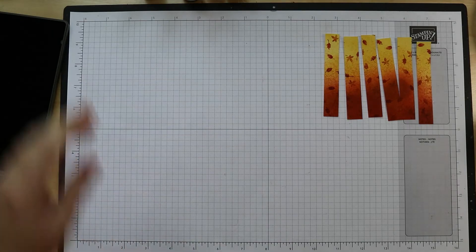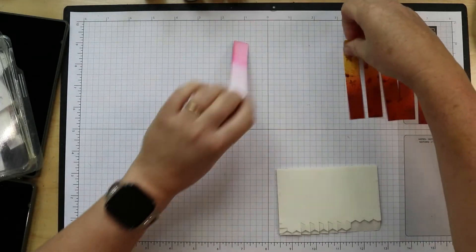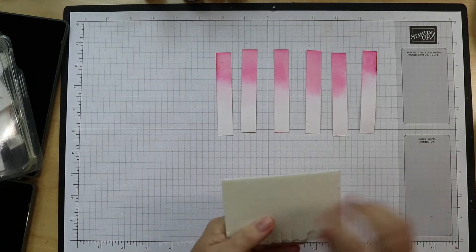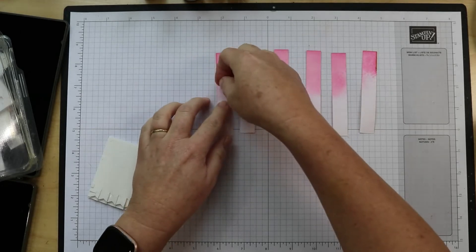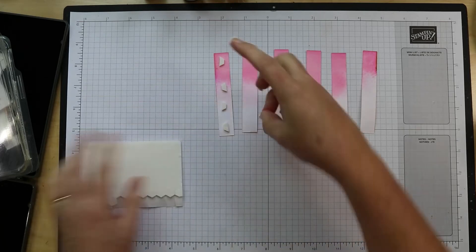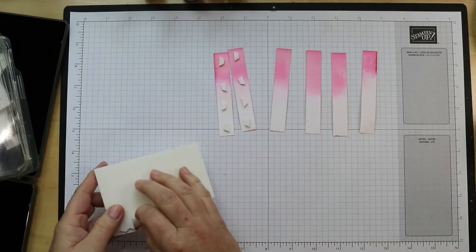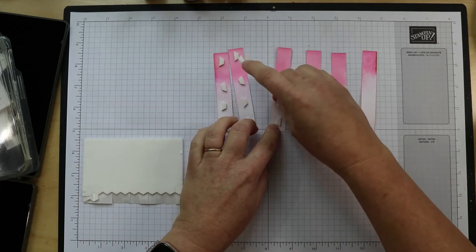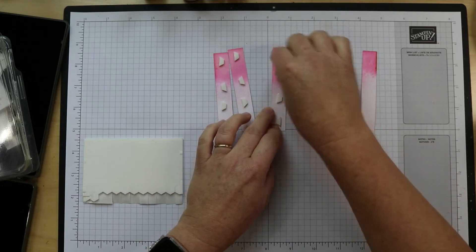Okay, now before I go any further I'm going to put some dimensionals on the back. I'll flip them over in order and probably put three or four down each one. Yes, I've cut these in half — I'll need to cut the next strip because I don't have enough. You don't have to put them on dimensionals; you could just glue these straight to the background piece if you don't have dimensionals. That will look just fine — this just gives it more dimension and lifts them up a little bit for more interest.